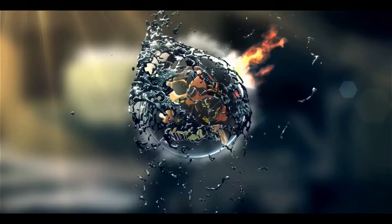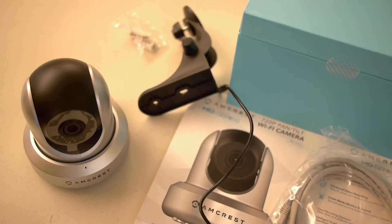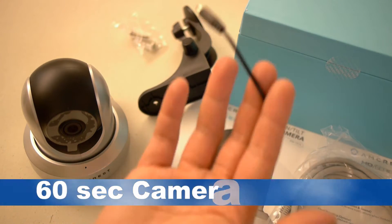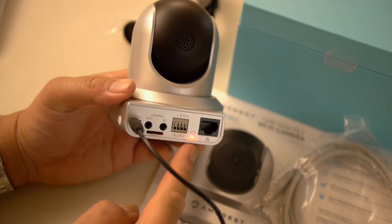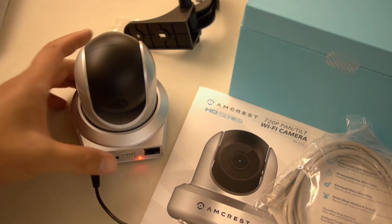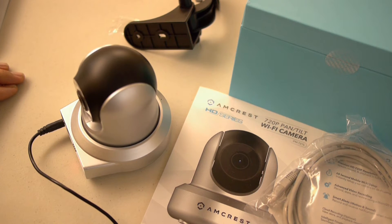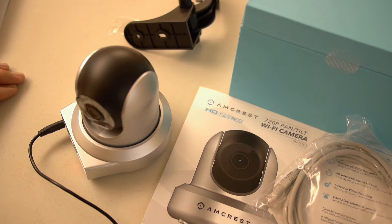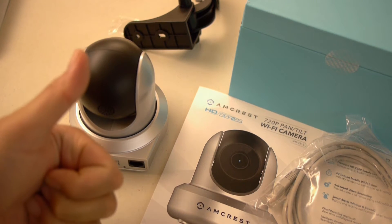Amcrest HD Series. Nacho TV. Easy 60-second setup — first you plug in the camera, then you wait for the little red LED in the back to stop blinking and eventually turn green. Once the unit stops moving around and stretching and warming up, it should eventually be ready to program. There you go, it's green now. Perfect.